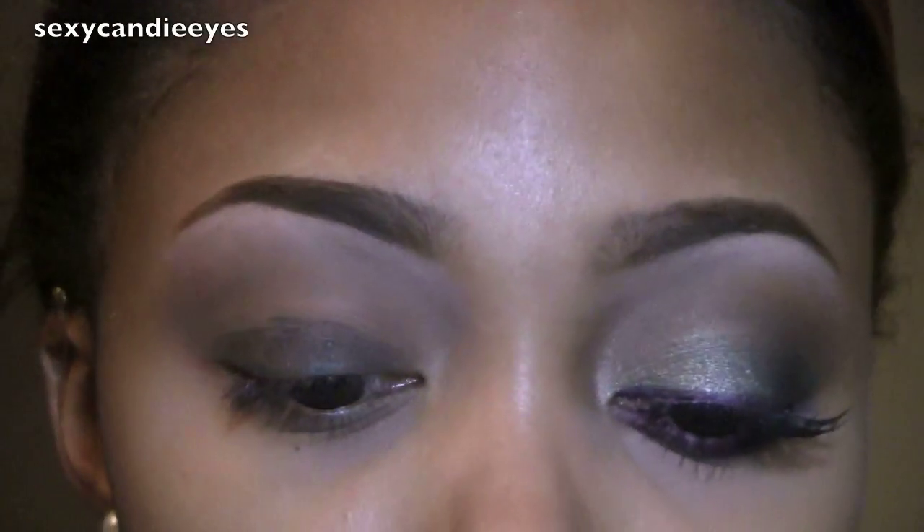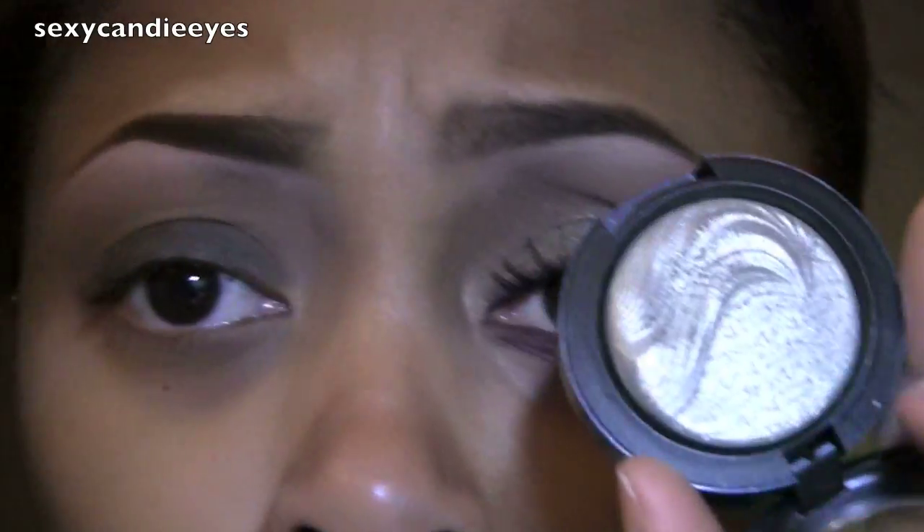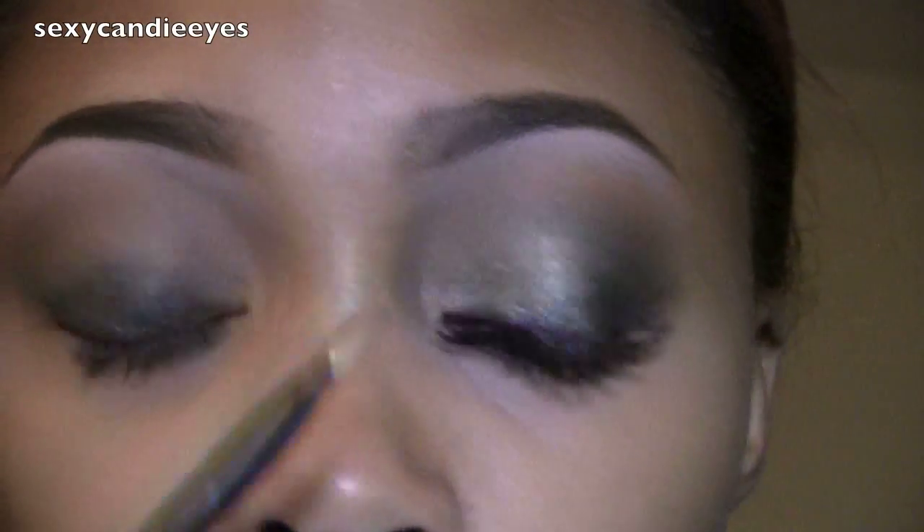For my lid color I'm using an Extra Dimension eyeshadow. I'm using Modern Pewter and a MAC 239 brush.